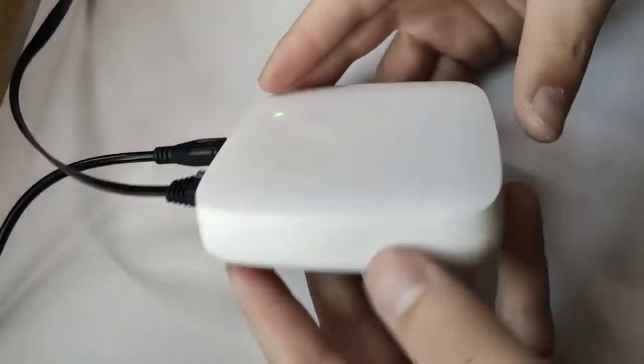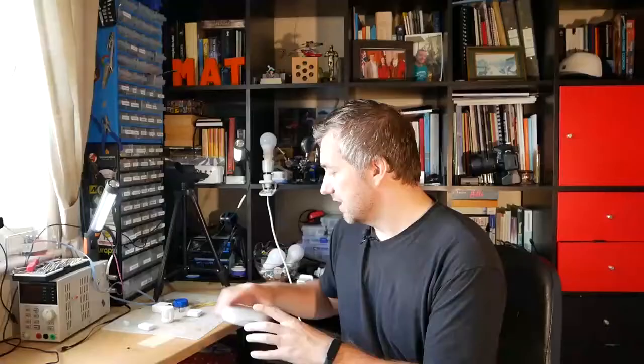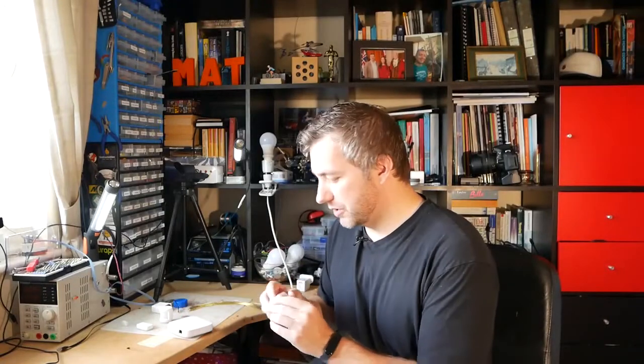I'm Matt and this is Not Enough Tech. When it comes to home automation, there's more to Zigbee than just Aqara devices. I've talked about Aqara before, and now I've got the Benek Smart Kit, which consists of the bridge itself — a wired router that connects your Zigbee devices — and it comes with three different devices.